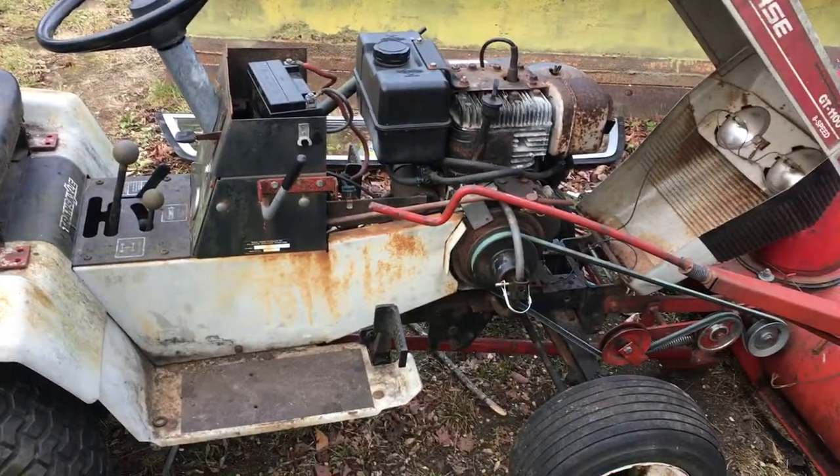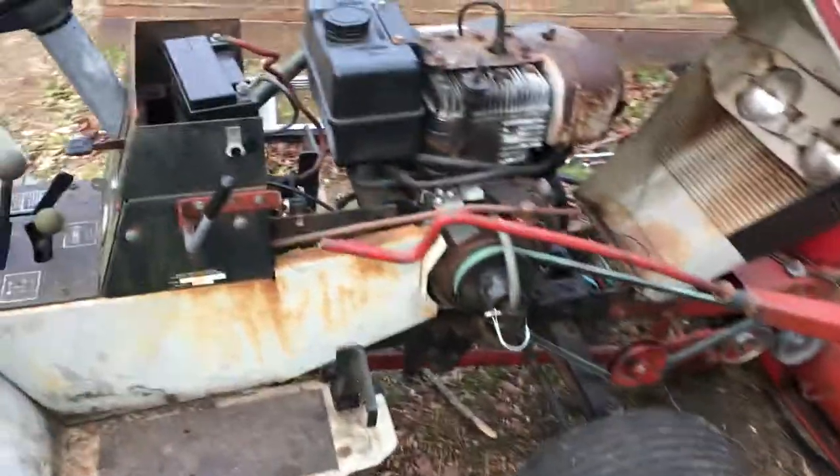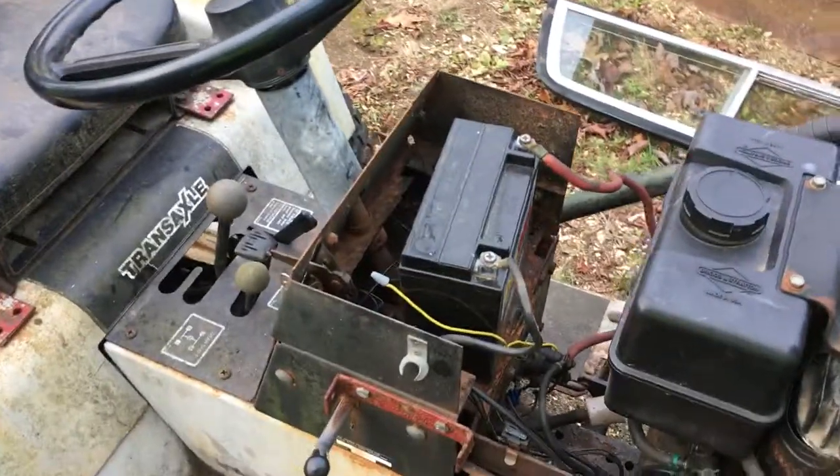Hey YouTube, how you guys doing today? Kevin here coming at you with another video. This is an update on my Toro Wheel Horse — right there — the Workhorse by Wheel Horse GT 1100.